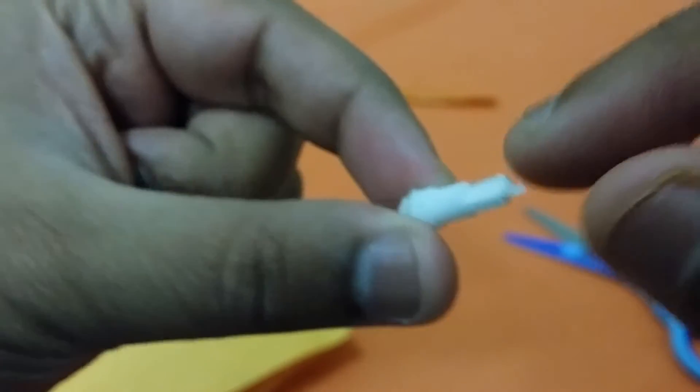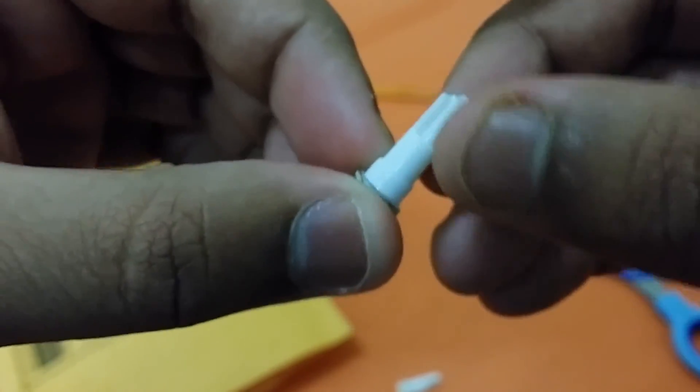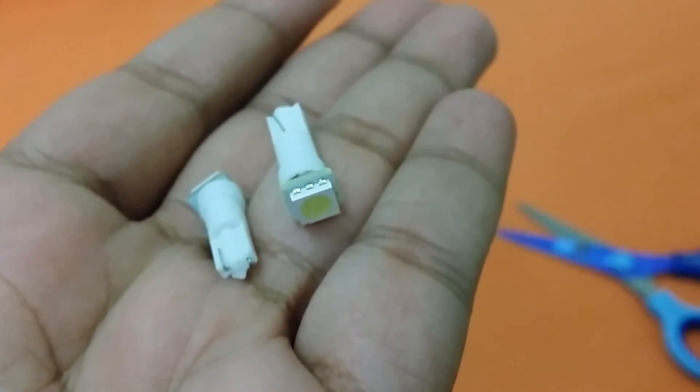There's one connection and another connection on each bulb. Same with the second one — there's the LED at the top, and there's something on it, dust or something. There might be some damage — we'll check it later. Those are the connections on this one too. That wraps up the unboxing of these two LEDs. Bye guys, take care.